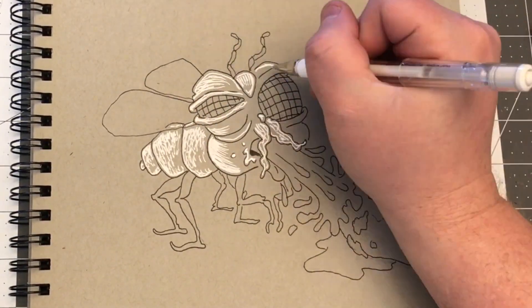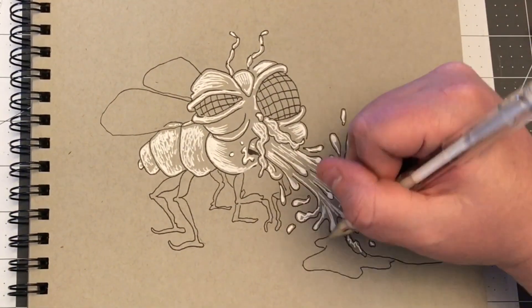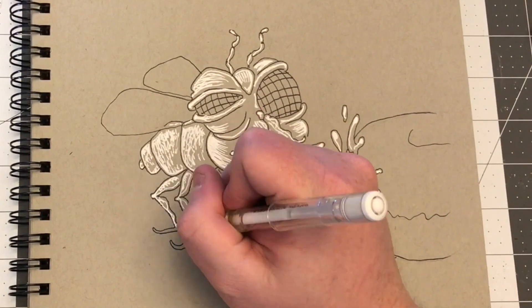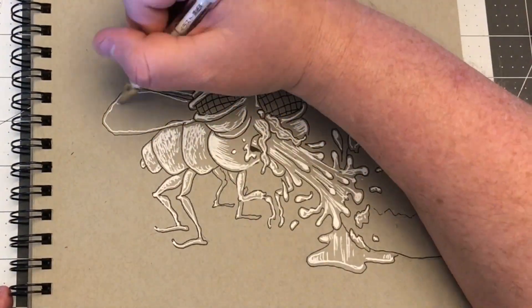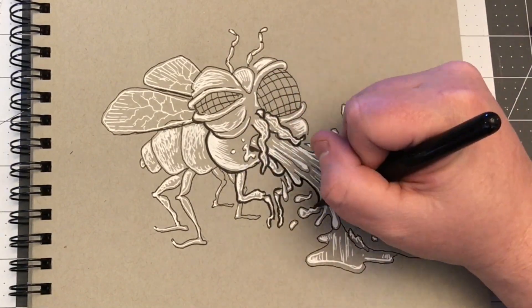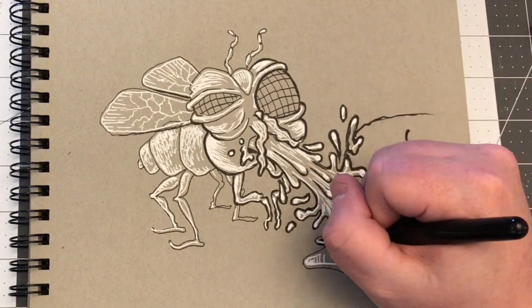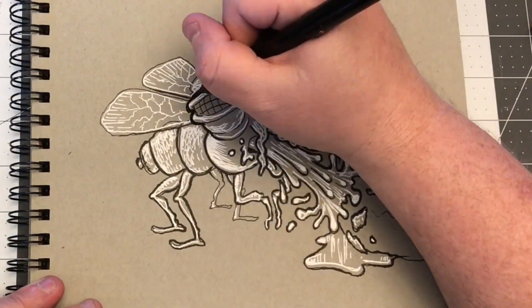To draw a lowbrow fly eating a doughnut — juvenile and dumb and pointless, everything I like in a drawing. I wanted to blend the green and purple together. I'm not going to capture that iridescent quality of a fly in a quick sketch like this, a quick doodle like this, but at least the green and the purple blended kind of implies that a little bit.